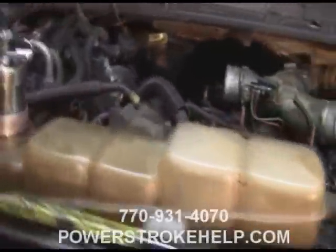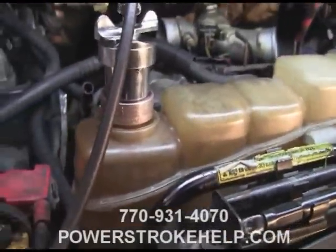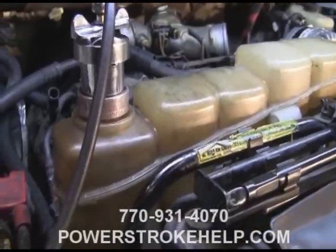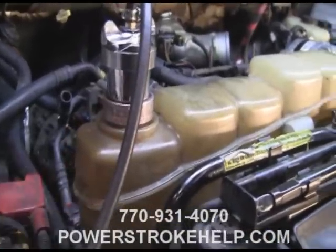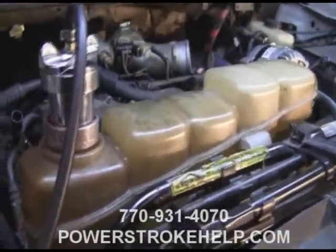We can see that this bottle is cracked and it's all broken down from the petroleum reacting with the plastic. So if you're doing your underhood inspection and you see that your coolant bottle is overfilled or it's overflowing in any way, pop the coolant cap off of there.